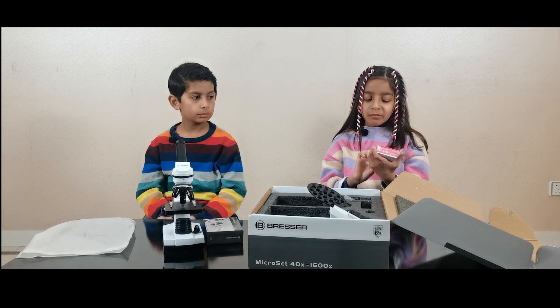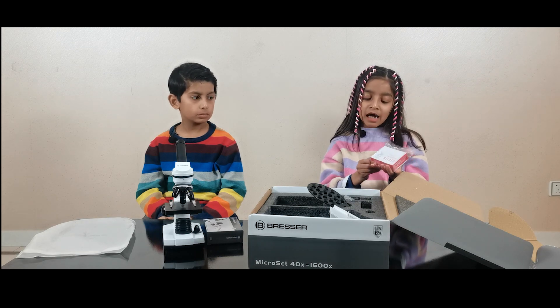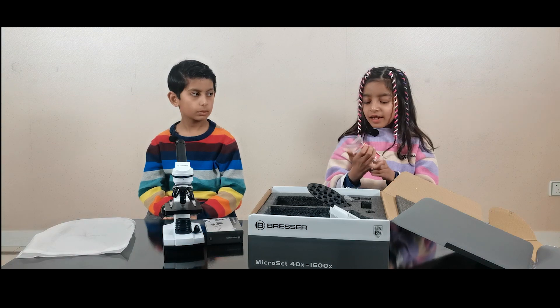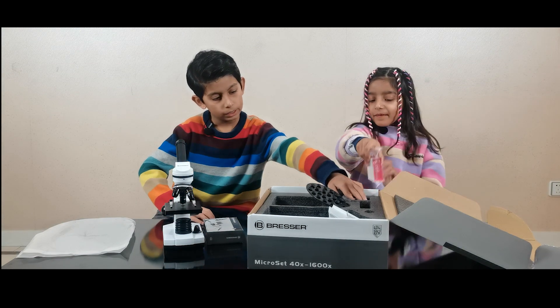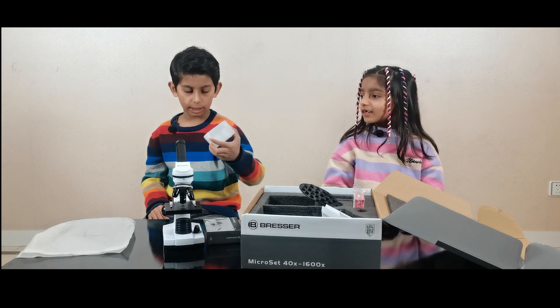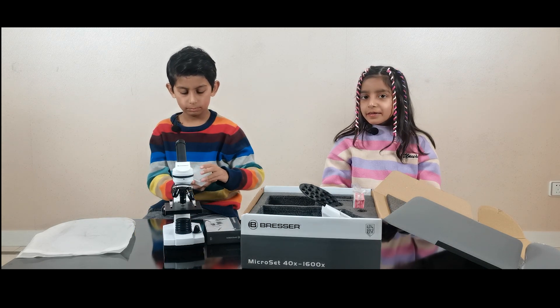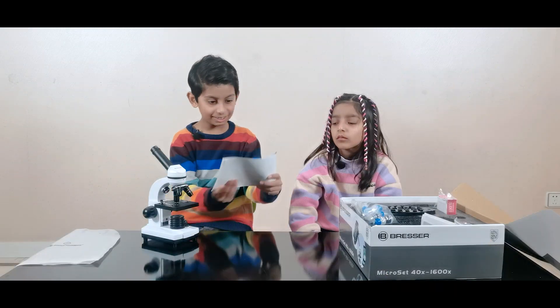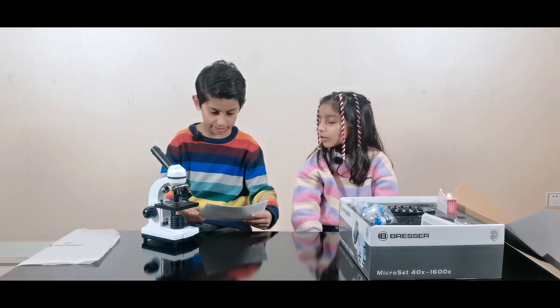Here are some tools to make the slides. These are some microscope slides that you can see things in. Guys, look, there's an introduction book!